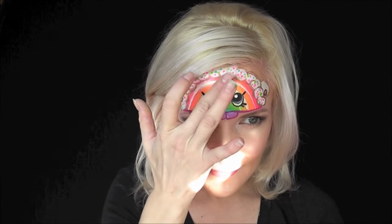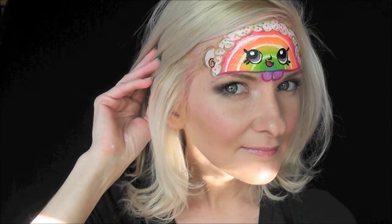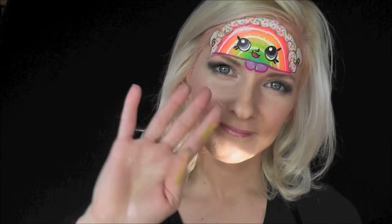Now I'll tap on some afterglow cosmetic glitter to make her sparkle and shine, and that's it — that's the finished Shopkins Rainbow Bite look! Thanks so much for watching, I'll see you next time.